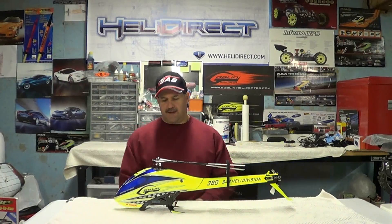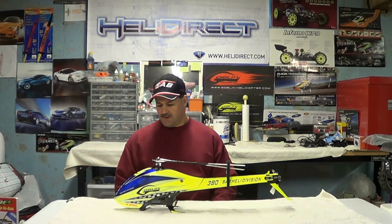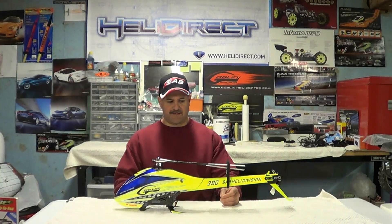It is good to be back in front of the camera. Flying season is almost over — we probably got a few more weekends to go. It's supposed to be 62 degrees tomorrow, so get some more flying in. We're fortunate here in New England to still be flying at this time of year.